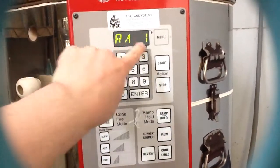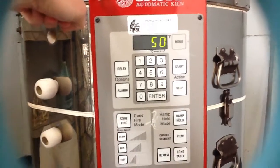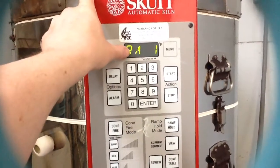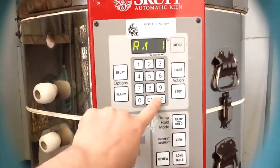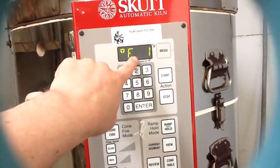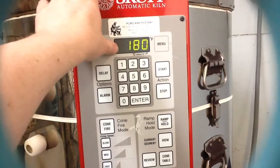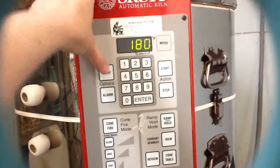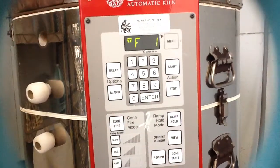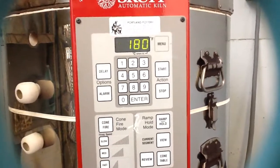Where it says RA1, this means how many degrees per hour it's going to climb until it reaches its first temperature. I'm going to set that to 50 degrees an hour. It's going to go up to 180 degrees — so each hour it'll climb 50 degrees, and after about three and a half hours it'll slowly reach 180, and this is where we're going to let it sit and soak.